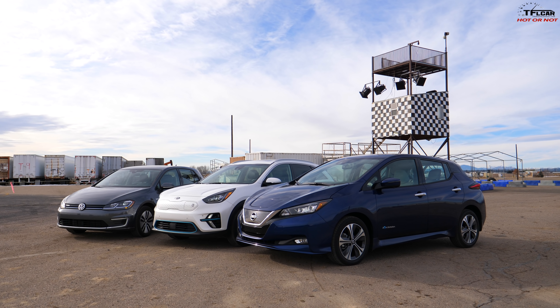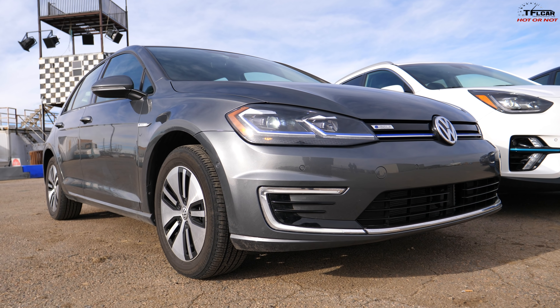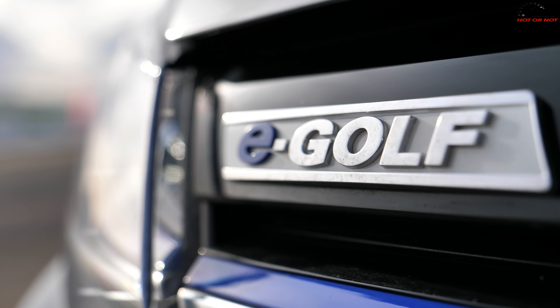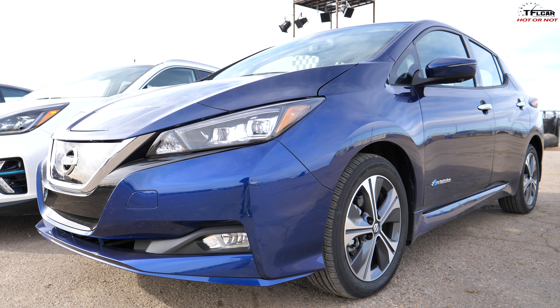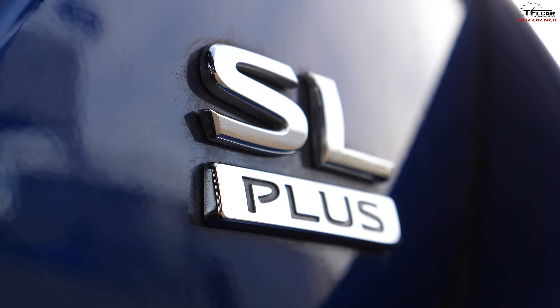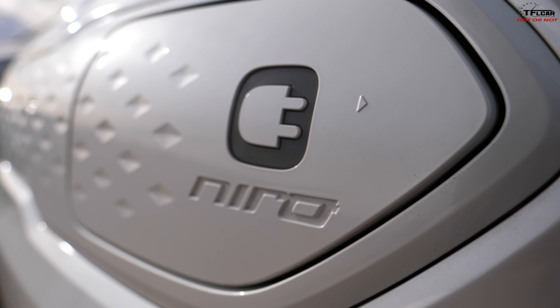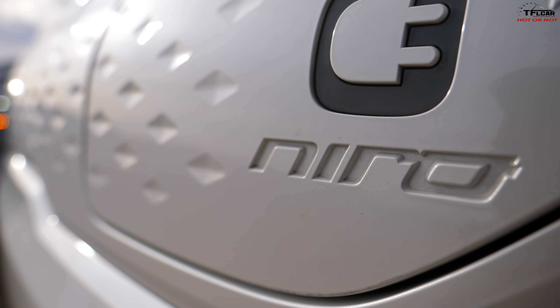Here we have well over a hundred thousand dollars worth of cars. The e-Golf is the most affordable at almost $40,000. The Leaf Plus SL is almost $44,000. And the Niro right behind is just over $47,000. Of course all these prices are before federal or state tax incentives.